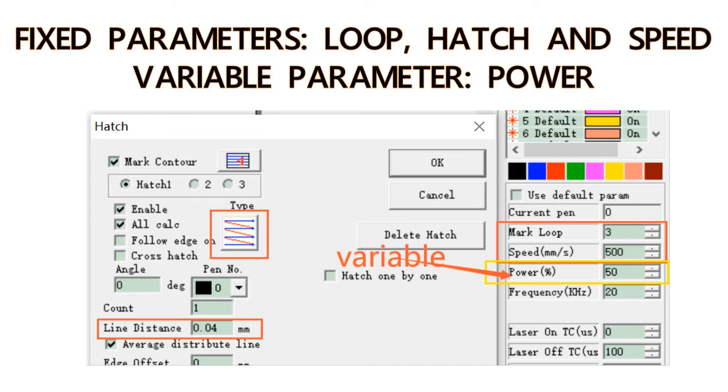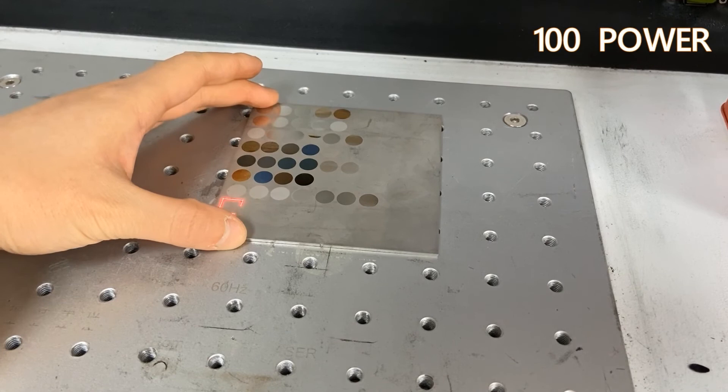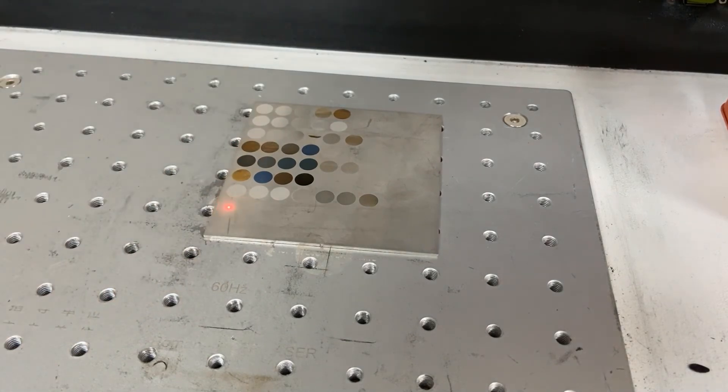We'll keep the loop hatch and speed still at 3.04 and 500, and make the power range from 20 to 100.